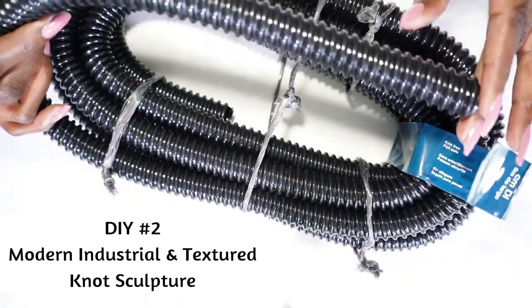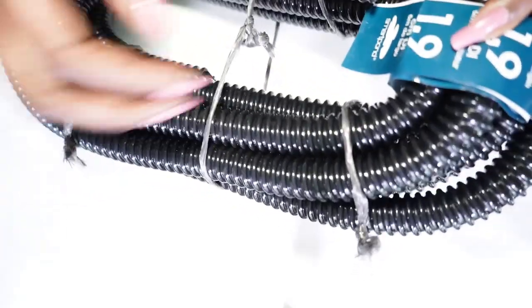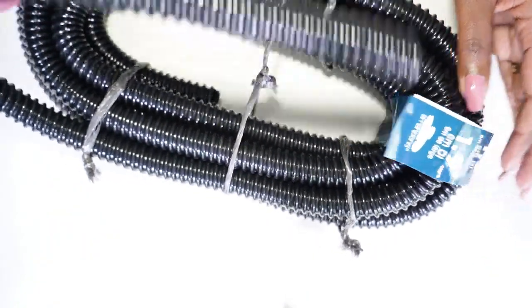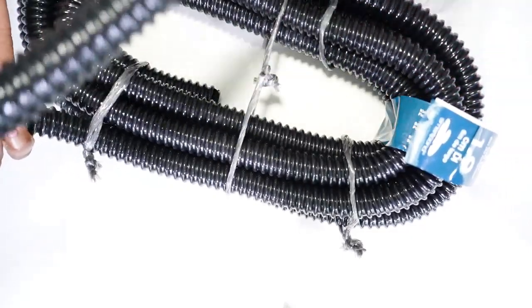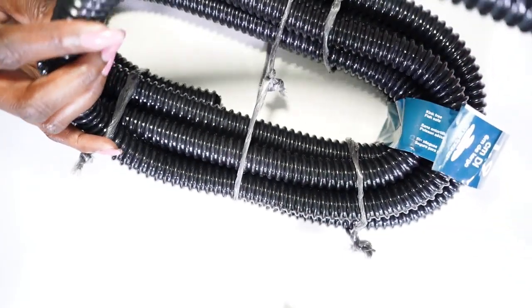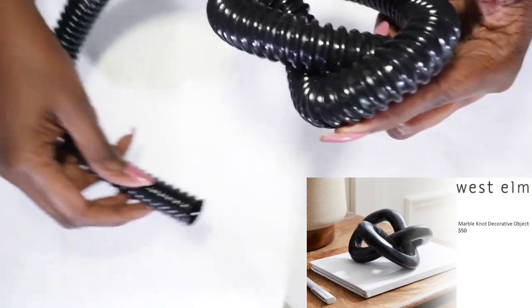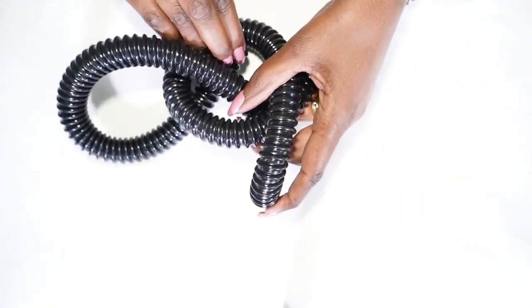For the next knot sculpture, I picked up three-quarter inch corrugated tubing. My thinking with this was a more modern industrial type look, and I also picked this up at Lowe's. Let's see if what I'm thinking can come to fruition. My thinking was that I would be able to just tie this tubing into a knot to get that look I'm going for.